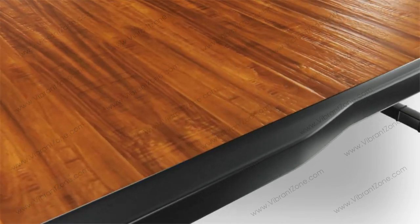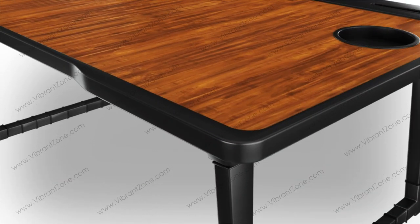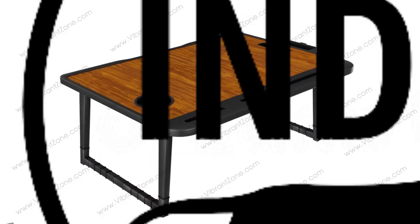All corners are protected. No sharp edges for hassle-free working. Easy to carry. This product is made in India.